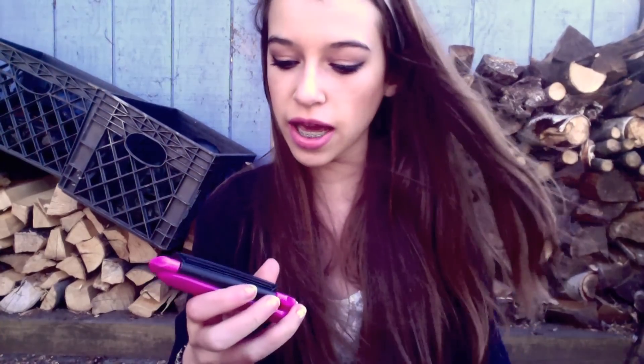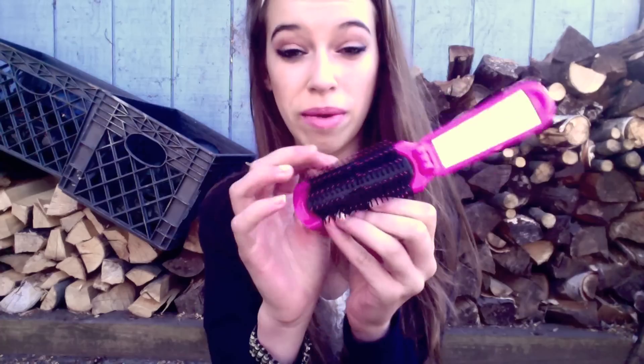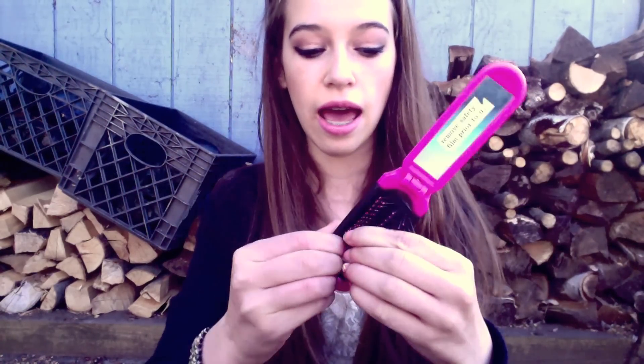The last thing I keep in here is my Vera Bradley bag, which actually holds all my makeup. It has tons of different things in it. First, it holds my brush and mirror, which is good and useful throughout the day.